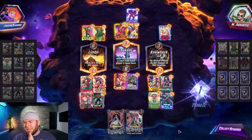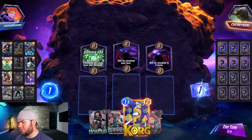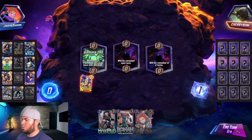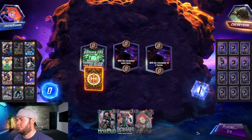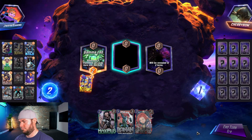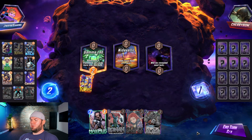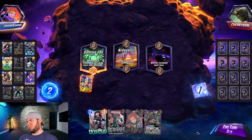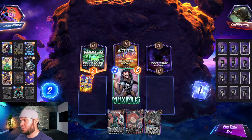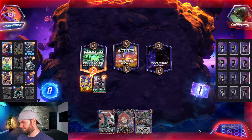They must not have got the draw they wanted. Gamma Lab isn't ideal for us so we'll try to Magic that if we get her before turn three. We'll throw Korg in. I don't really want to play Maximus this early because I don't want them to get something ideal, but playing Maximus mid also leaves us open to Shang-Chi.